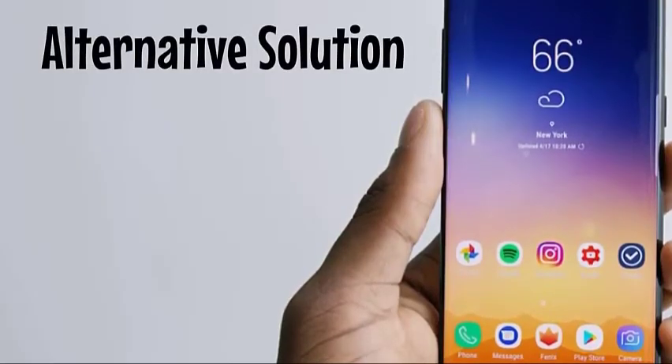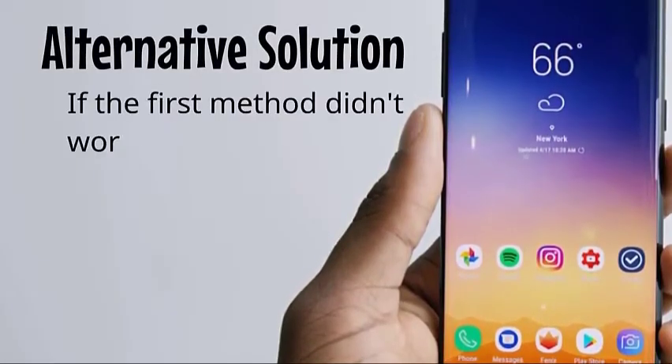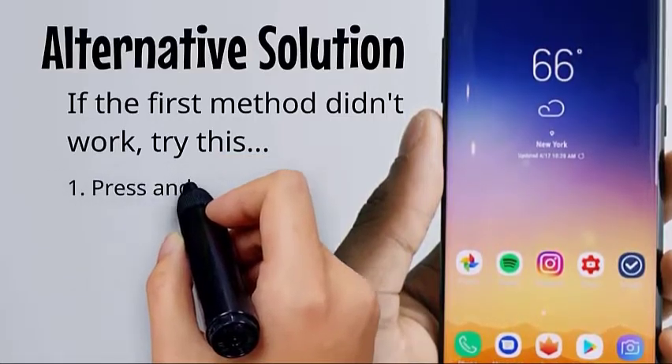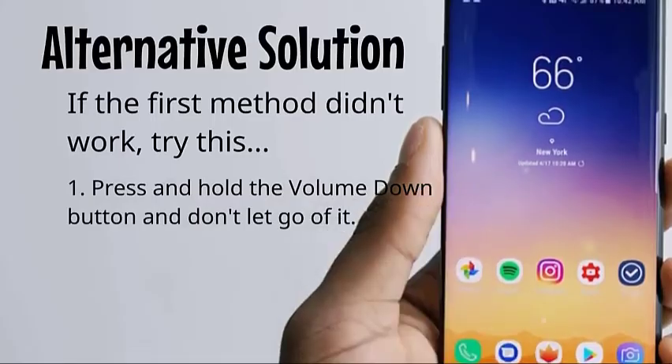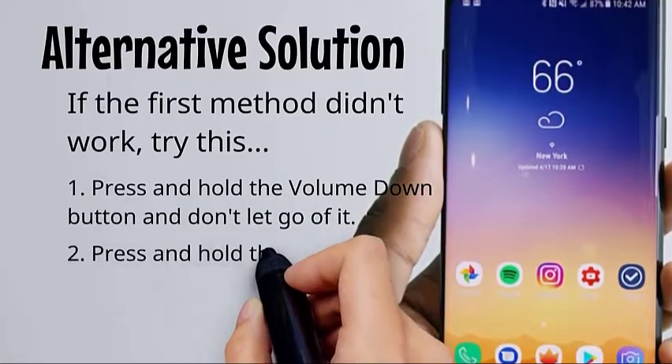Alternative solution: if the first method did not work, try this. Press and hold the volume down button and don't let go. Then press and hold the power key while holding down the volume down key. Keep both keys held down for 10 seconds.